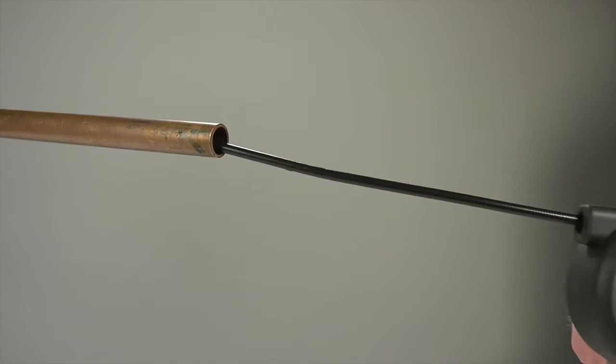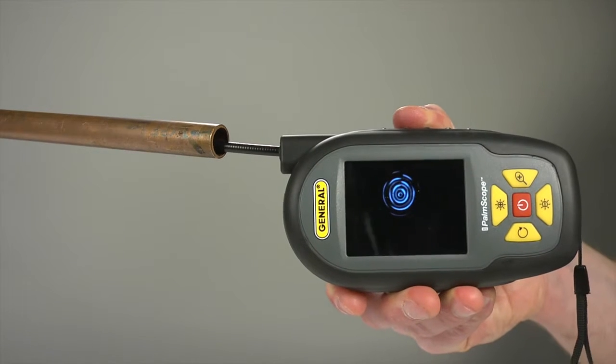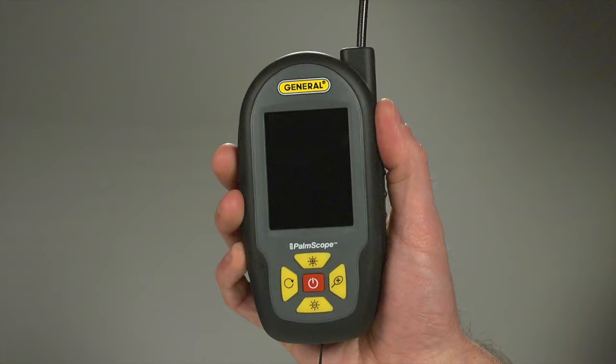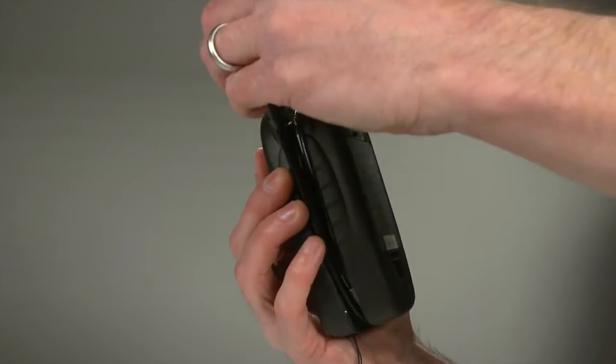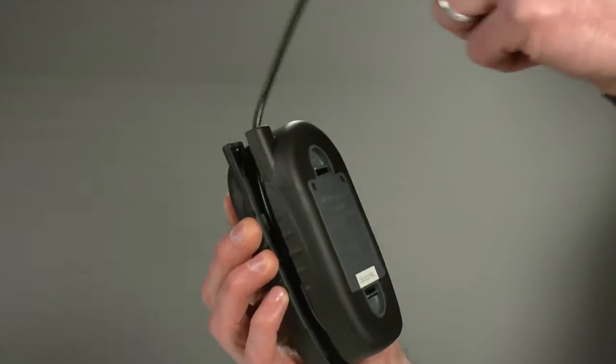This tiny 9-millimeter camera head can get into very tight spaces. Let's put the Palm Scope to work. Open the clamshell case to release the probe, and unfurl it to one or two-foot length as needed.